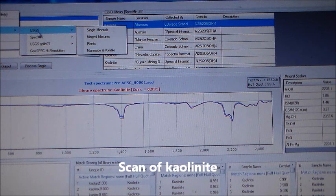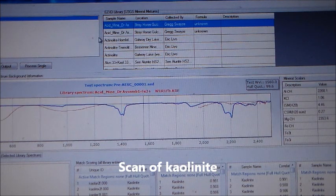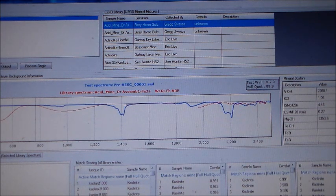This is a scan of kaolinite, a clay. The samples of kaolinite from the different libraries are slightly different — different locations — but all have the same basic chemical composition.